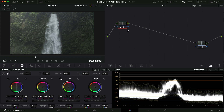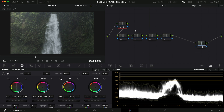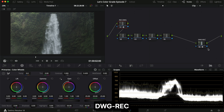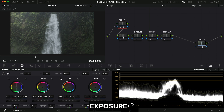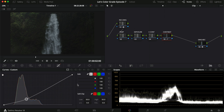Now we have our DaVinci Wide Gamut color space set up. I want to make a few nodes and label them so I remember what each one does. So we have REC to DWG and back, DWG to REC, then our contrast, our color contrast, our exposure, and our temperature. Starting with the contrast — I'm going to drag that down and make a pretty harsh contrast for this one.